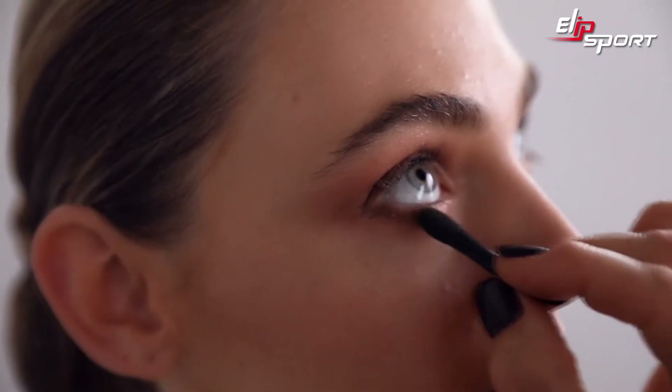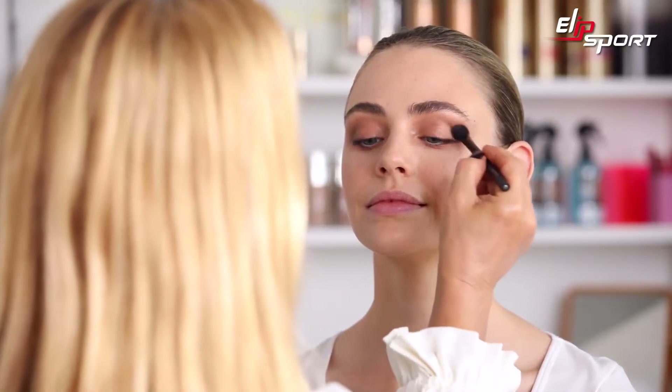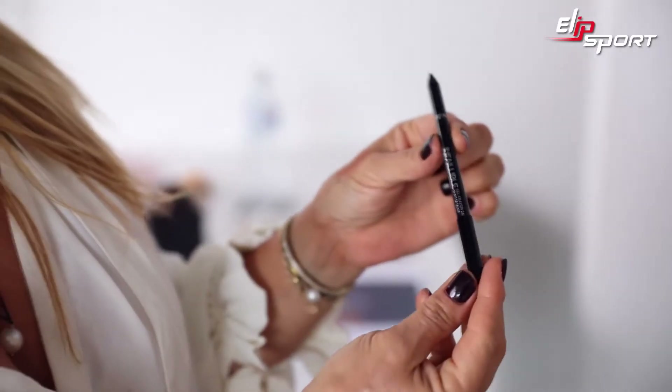I'm using the darkest brown in this Infallible Bronze Smoky palette, number 03. Now that we have a base of shadow, we're going to go in and make the real depth and the real smokiness happen with the Infallible gel pencil. These pencils are amazing — the Infallible gels are really waxy and creamy and do not move.